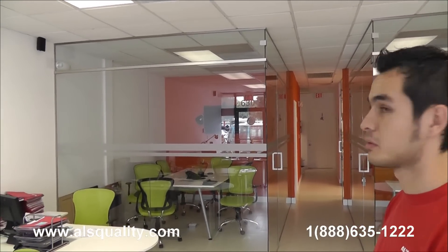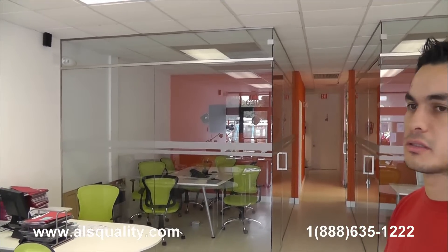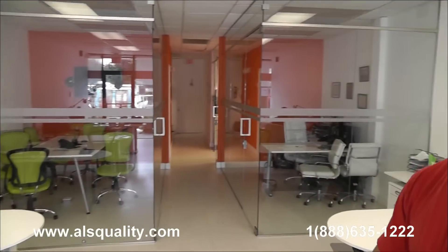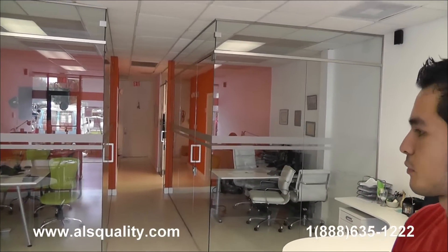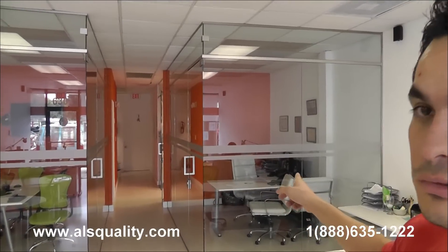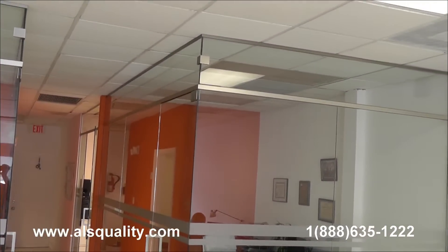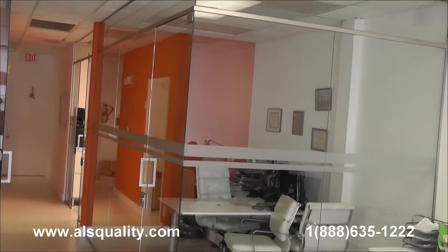Hi, this is Roger with Ballast Quality. This time we want to show you some glass partitions that we just finished installing here in a real estate office. It was for three rooms, two here in the front that you see. They have a panel shape — there is a swinging door and some fixed glass panels.